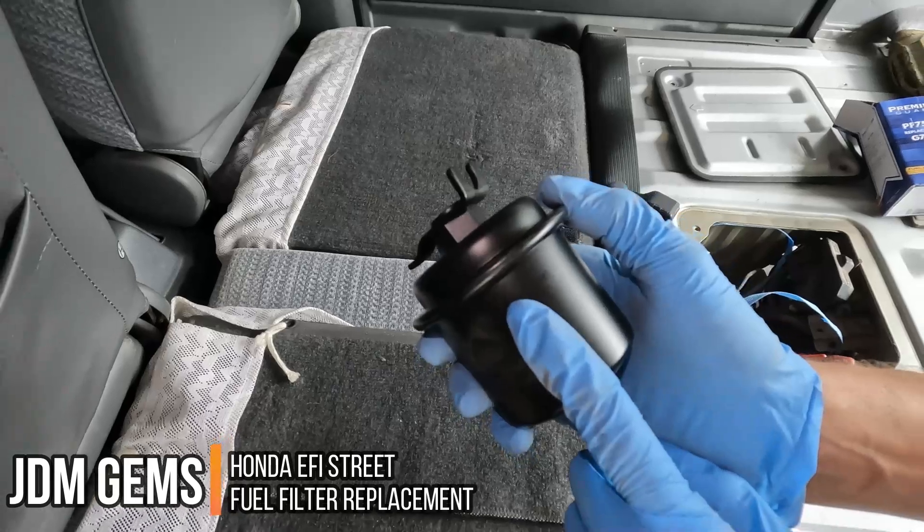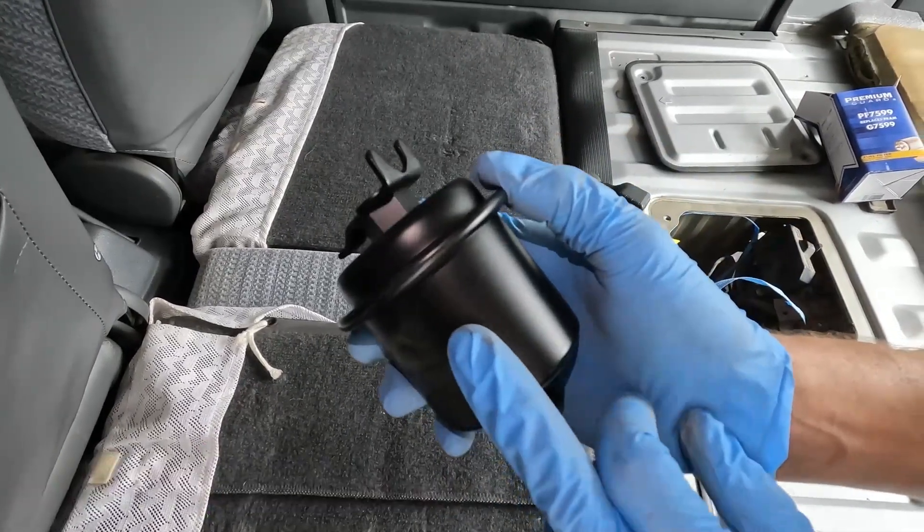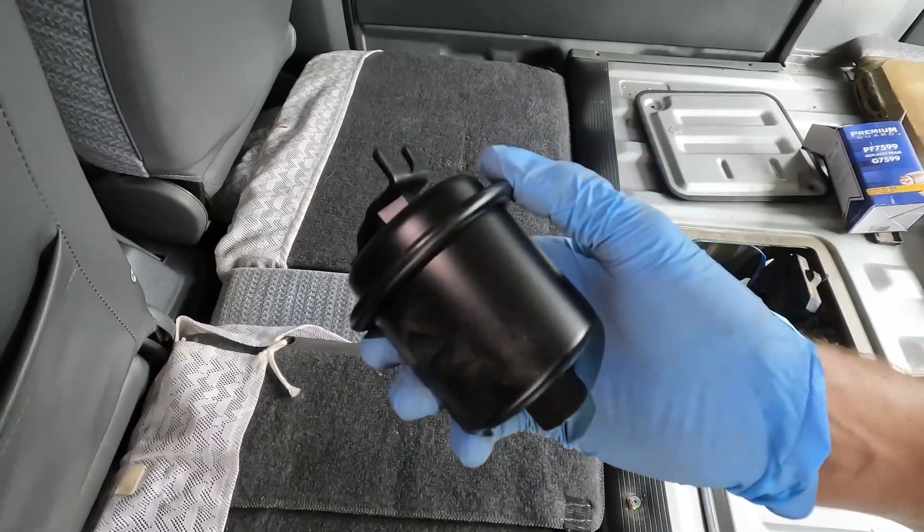Today we're going to replace the fuel filter on an electronically fuel-injected Honda. This fuel filter is the same as any 97 to 2001 Honda CR-V.